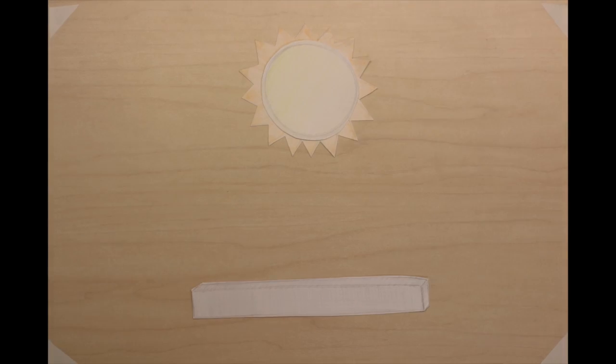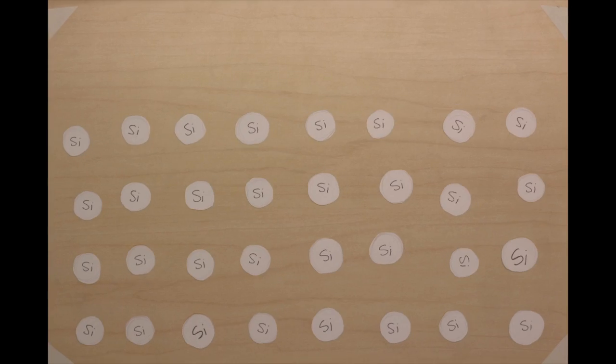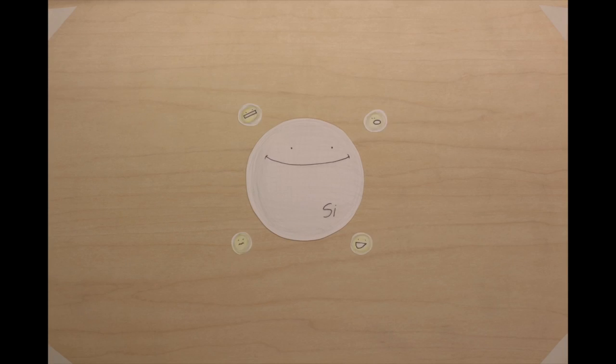How do solar panels work? We know they absorb sunlight and generate electricity, but how are they doing that? What's going on in there? Well, it's made of silicon. Something special about silicon is that it has four outer electrons that want to interact with nearby atoms.